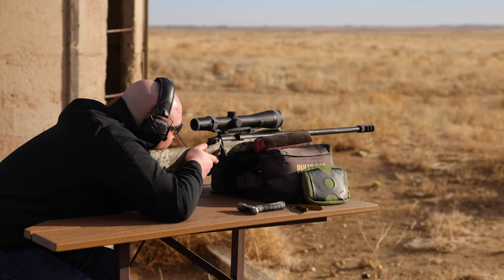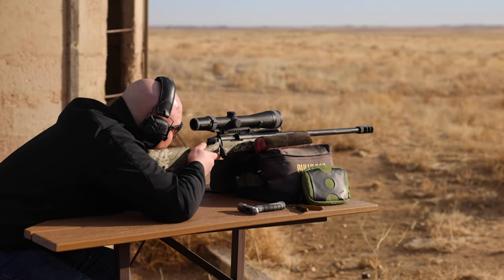Now that we have the Eliminator programmed with our ballistics, we're going to zero it at 100 yards. We won't get too deep into the weeds on that because pretty much everybody has experience zeroing a scope and it works just like any other scope. But the one thing to really emphasize: it must be a true zero at 100 yards. A lot of people zero an inch and a half or two inches high with center fires to reach further distance, but that is not what you want to do with the Eliminator — you want a true zero at 100 yards.